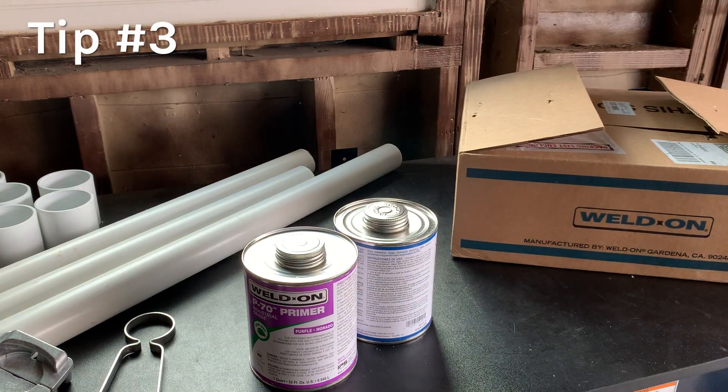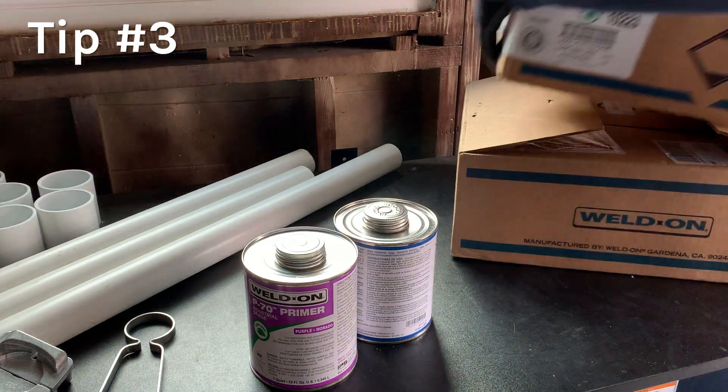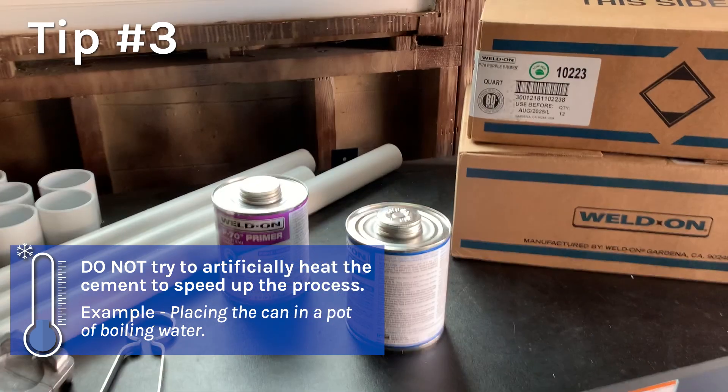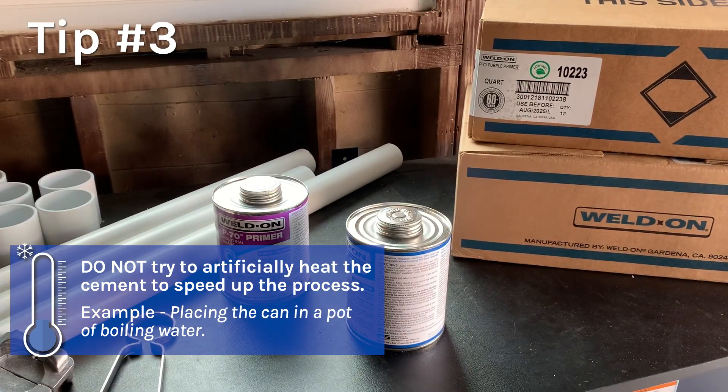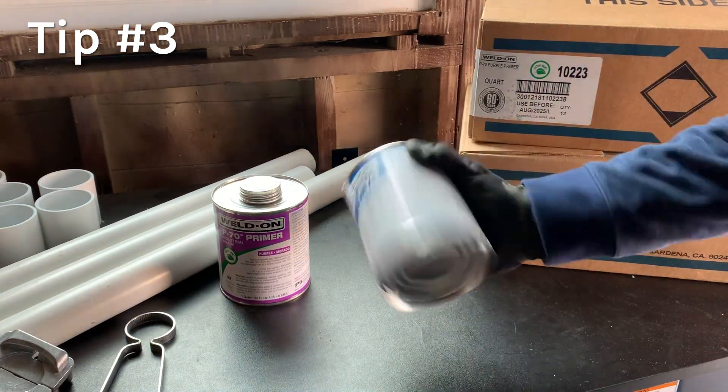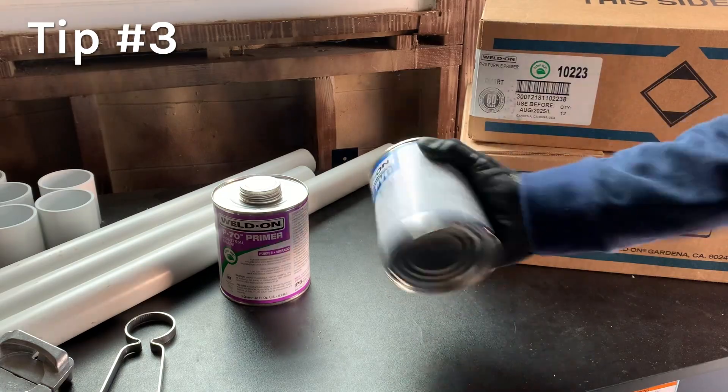Cement that has become frozen or too thick to apply can still be utilized once it has been thawed out back to ambient temperature — 68 degrees Fahrenheit (20 degrees Celsius). After the contents have been re-warmed, shake vigorously or thoroughly stir to re-incorporate the contents.